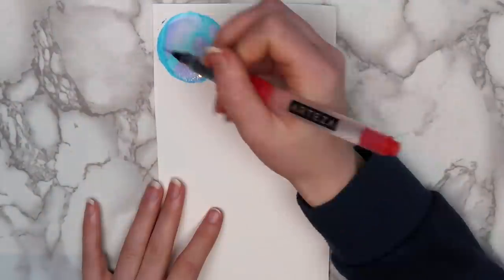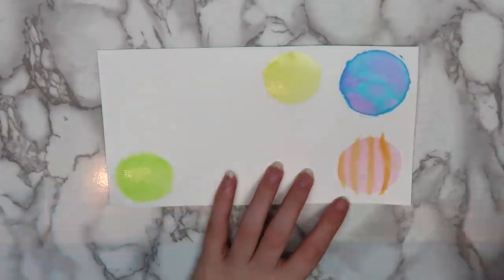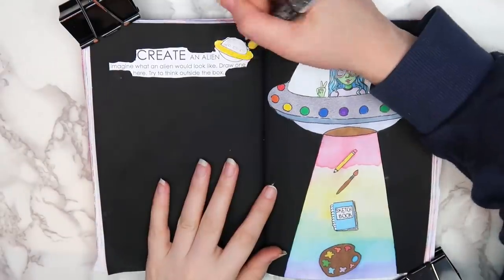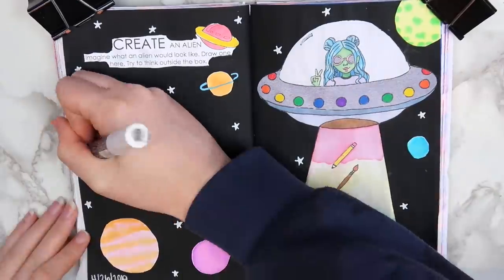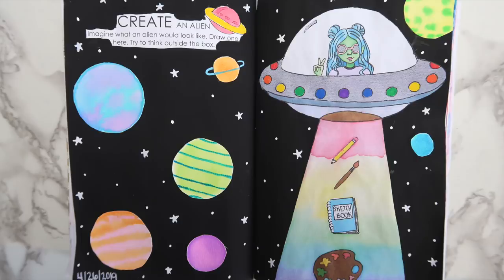I made planets for the background using my Crayola watercolors and a circle stencil — I've been having a lot of fun playing around with paint and watercolors lately. When those dried, I cut them out, pasted them onto the page, and drew stars in the background with my white Posca pen. I also added the date on the bottom with my Posca pen. I really like the finished page, other than the fact that I messed up on the red watercolor — I accidentally got black paint in it, so I tried to fix it and now it's not blended with the other colors. But I really like the concept of this page and I want to do more with this character.